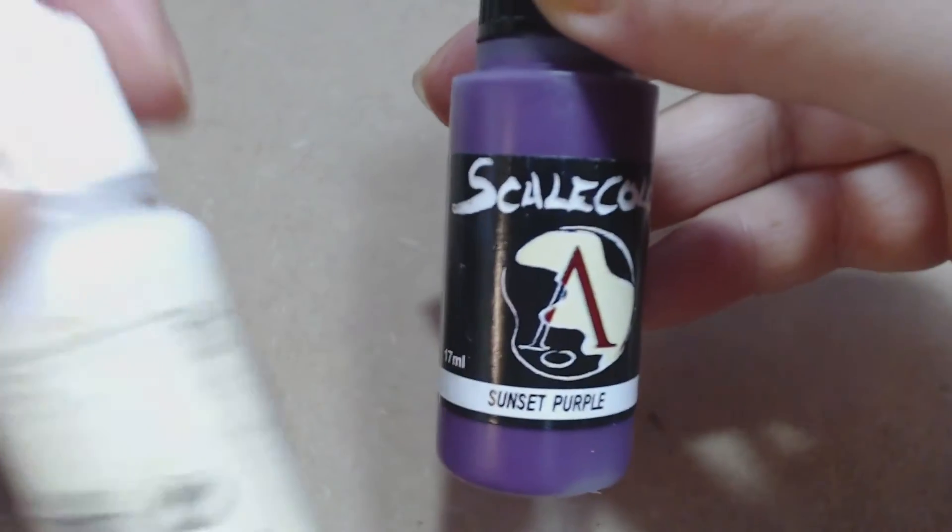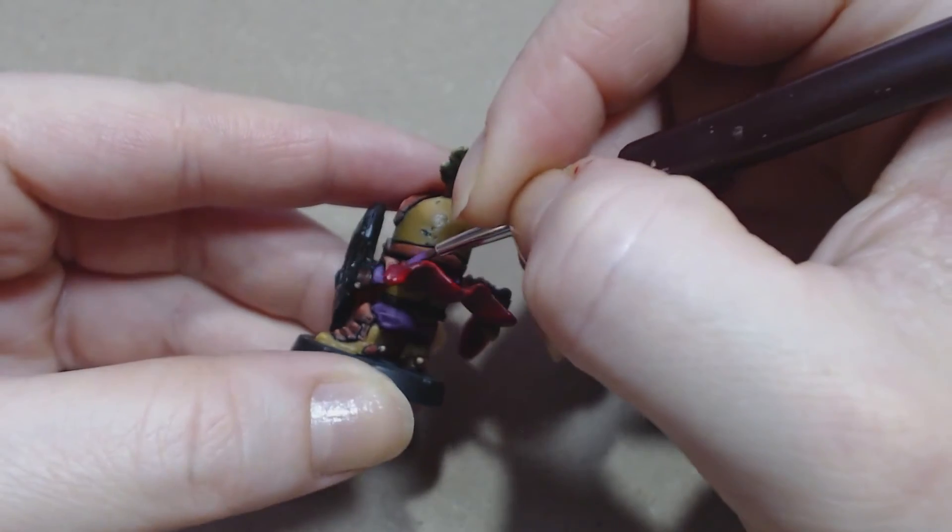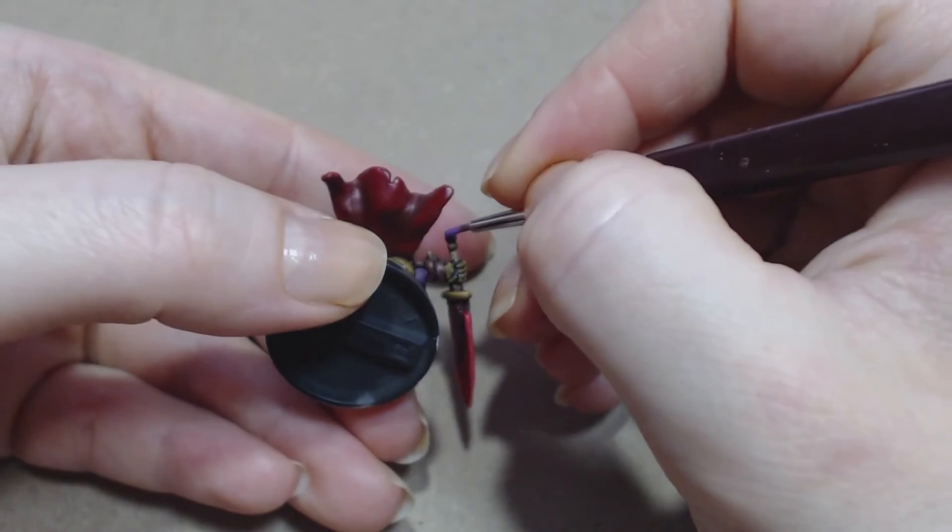Here I'll be taking scale colour in Sunset Purple and mixing in a little bit of white. As you can see it's slightly lighter, and I'm going to apply that further down on the bottom of my gems.